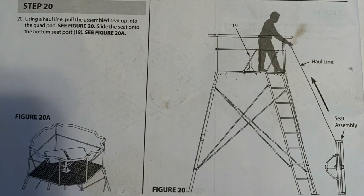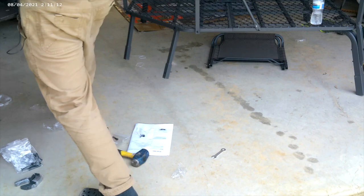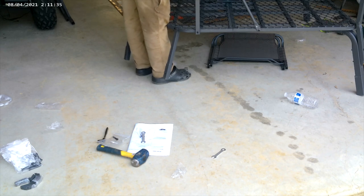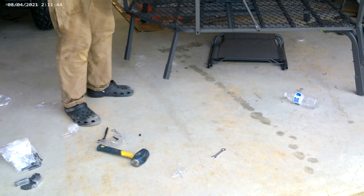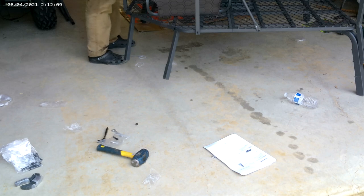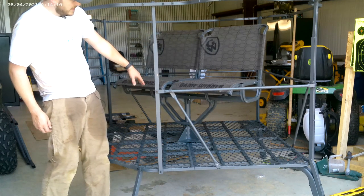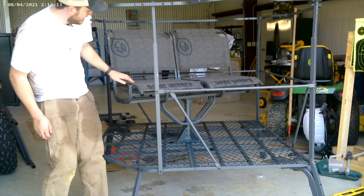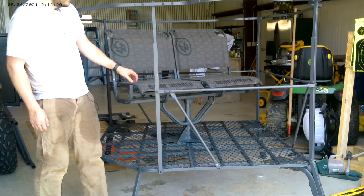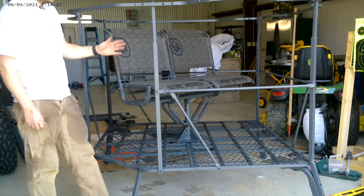Step 20 is pretty simple — you just need to attach the seat and slide it onto the rail on the platform. It does show you using a pull line to bring it up, but since I'm still on the ground I don't need to do that. Step 21 involves the two backrest items, item 24. Attach those to your seats — you just slide that round piece right on, no parts needed. Then put the chair backs on; they have little clips. If you wanted to sit in opposite directions you can just flip one around. Right now I've got it set up so you're facing the same direction.